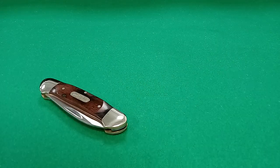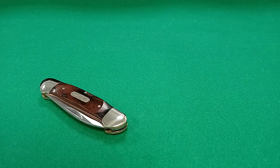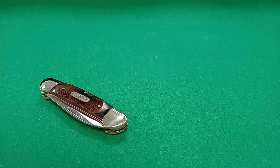Hey guys, Monochrom here. Welcome back to my channel. If you're new here, welcome — genuinely good to have you. Today we're taking a look at a traditional pattern pocket knife, the canoe model.